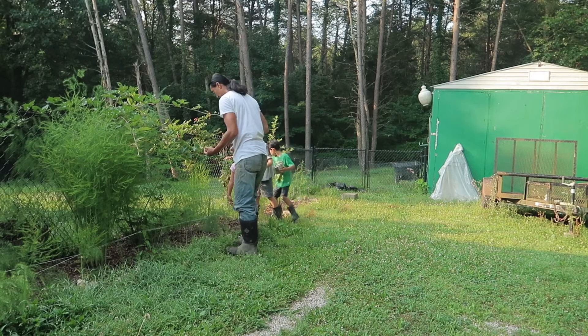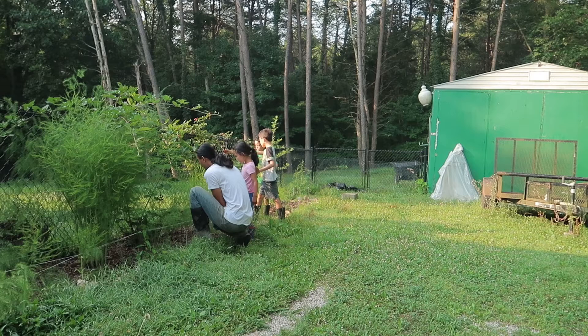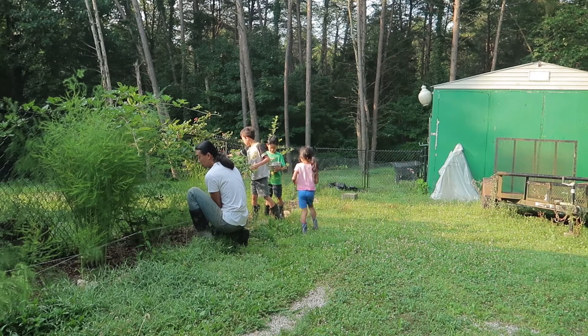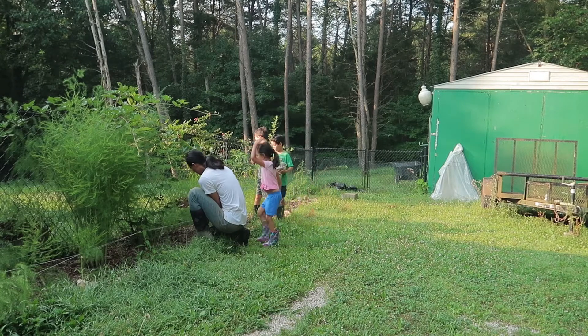But Dad, you can't step in here, only up. I can step in here because I know where to step. Dad, I can do it. No bird here. You're the smallest? I can do it. But now you're a good boy.